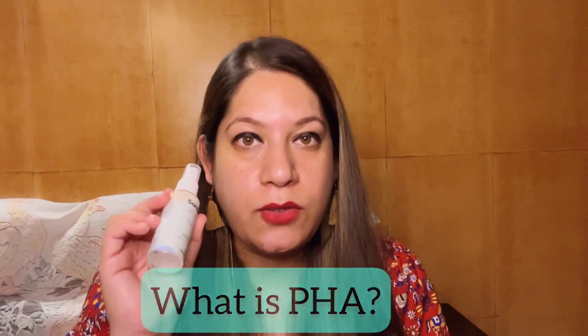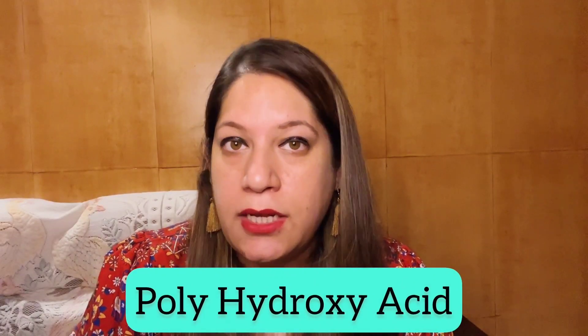Let me tell you what PHA is first. In this toner it's only 3%, which is an exfoliant. PHA is poly hydroxy acid — it's part of the family of AHA and BHA. AHA is alpha hydroxy acid, BHA is beta hydroxy acid, and PHA is poly hydroxy acid. So there are three types: alpha, beta, and poly. The PHA level here at 3% is much calmer, soothing, and less irritating than other kinds of acids.